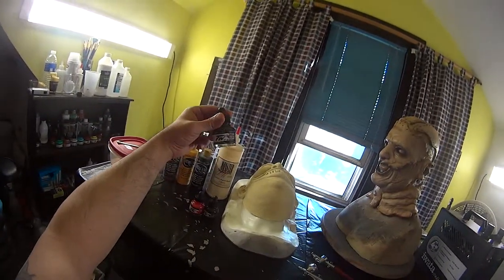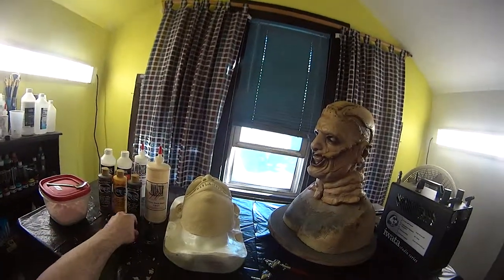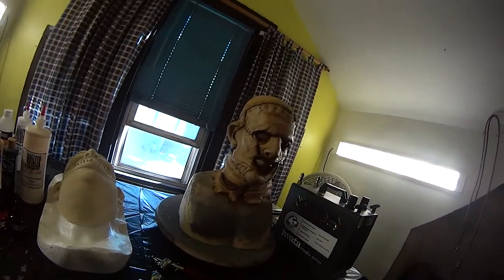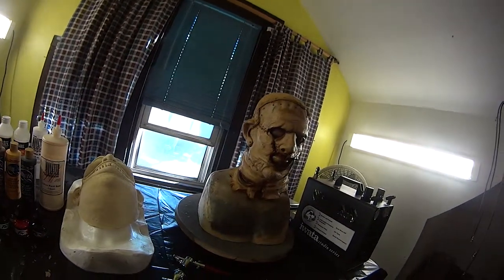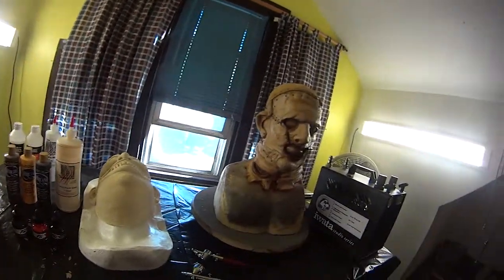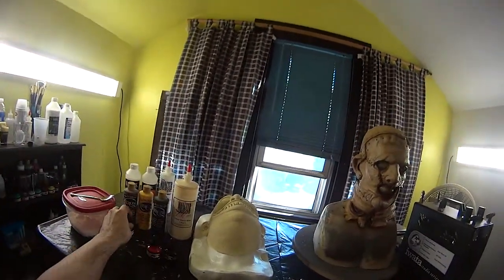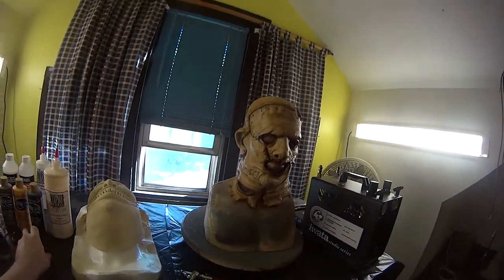I tend to use FW inks for washes. After you're done painting your piece and you're happy with it, this is what makes and breaks a paint job — the sealing. You need to seal your piece, make it waterproof. It helps it from cracking even more and protects your washes, because FW inks are not latex-based and your washes will actually come off.